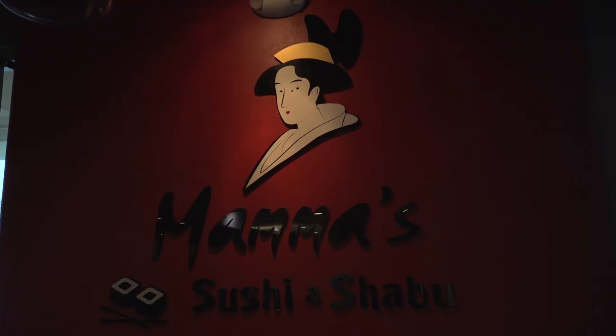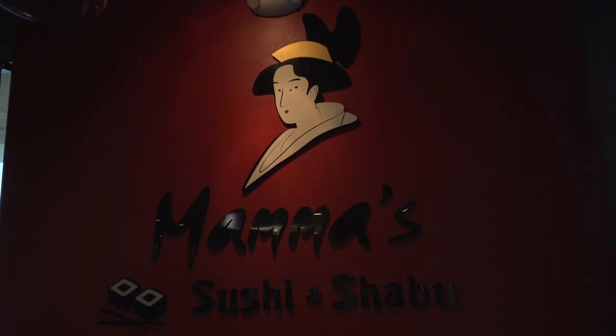This week in the galley, we're in Lakewood, California at Mama Sushi, and standing next to me is the head chef here, sushi chef Pat. Hey Pat, thanks for inviting us over.